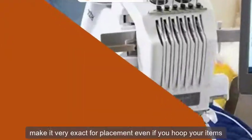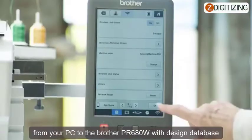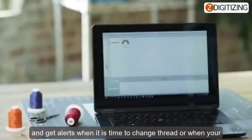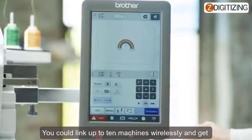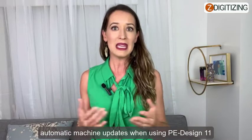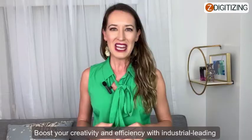Connect wirelessly — when connected to your wireless network, send embroidery designs from your PC to the Brother PR680W with design database transfer, and get alerts when it is time to change thread or when your project is finished with the My Stitch Monitor application. You could link up to 10 machines wirelessly and get automatic machine updates when using PE-Design 11 (extra purchase needed).